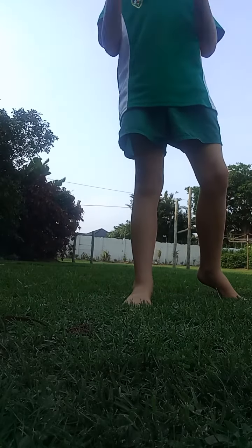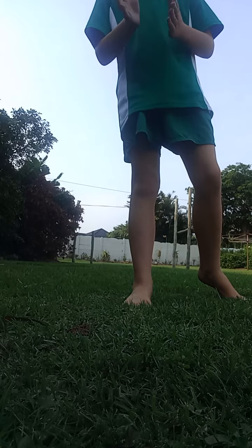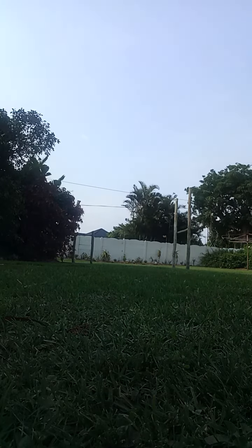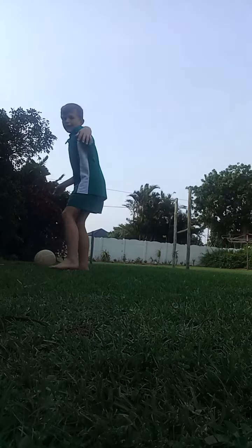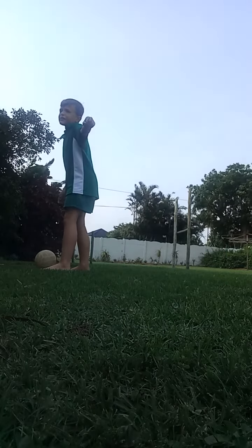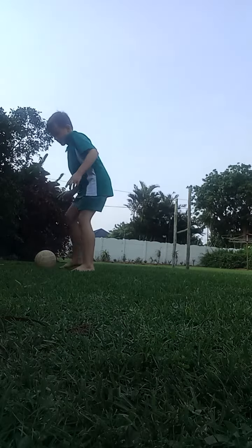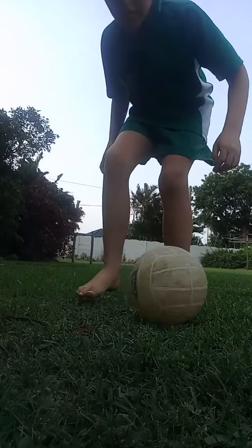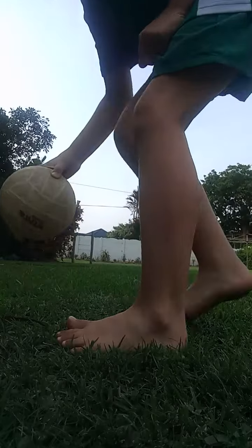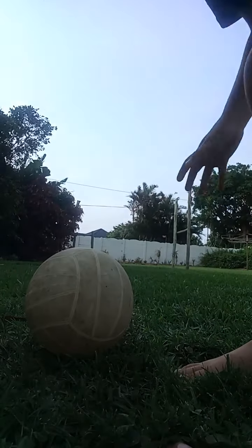Okay, now the second way how to cross is like this. So look here: if I'm here and there's a defender coming behind me, then come here — pretend there's a defender coming behind us. So you put your foot behind the ball, then you kick it the other way, and this is the result.